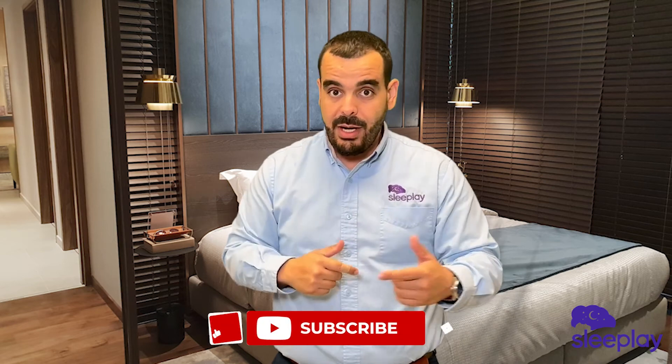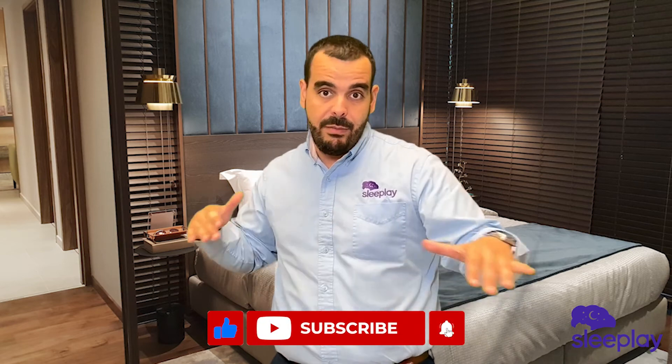Thank you for watching this video. If you feel that I've missed something or you have a comment, please comment down below. If you liked the video please like, share, subscribe, and hit that notification bell so you never miss a beat. My name is Ozzy — until next time.